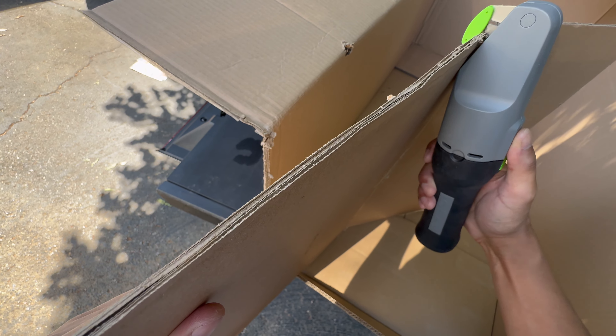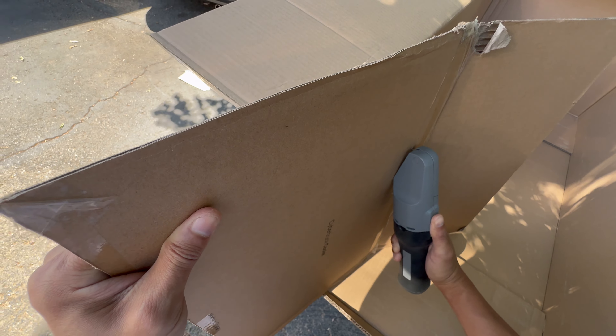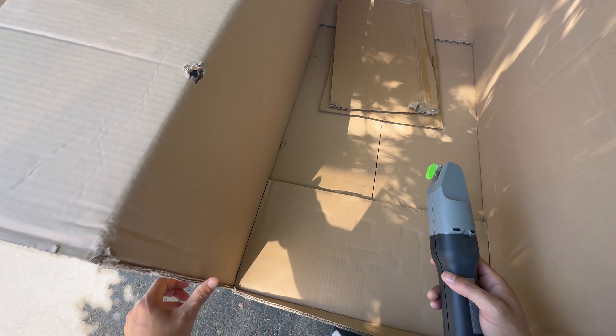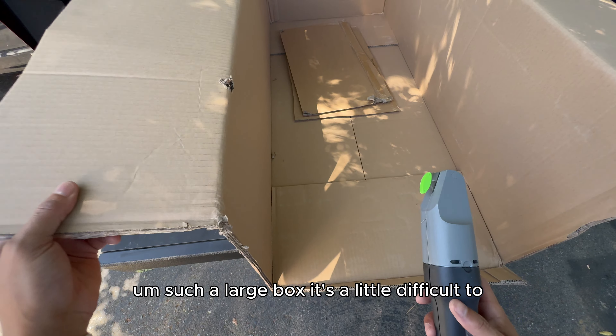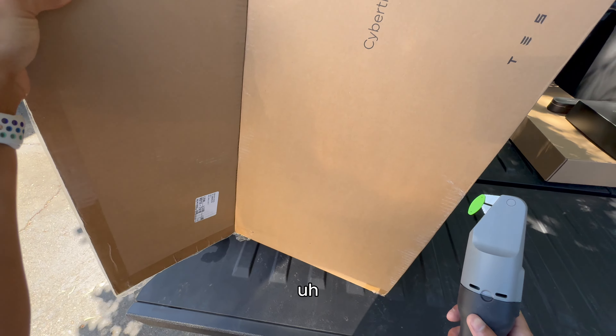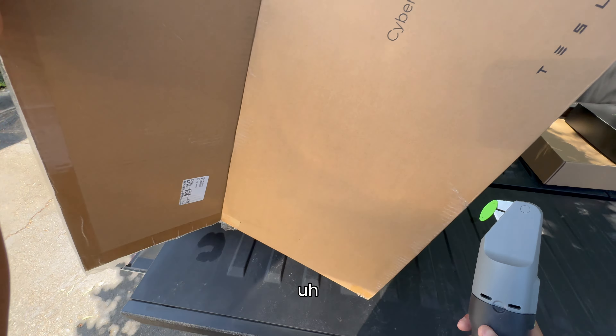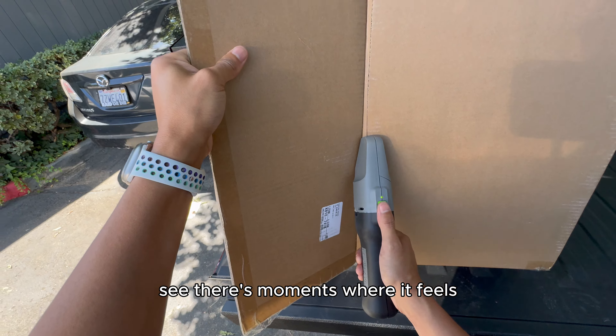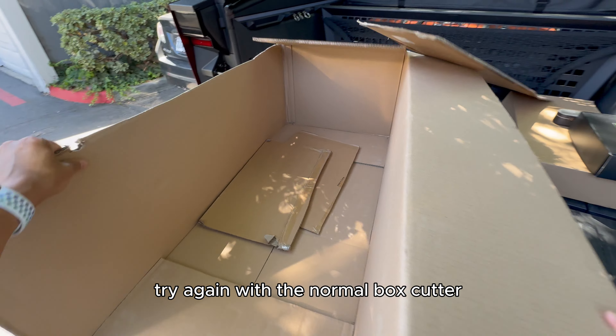Let's get a side view. When you go through the tape like that, it definitely feels like it struggles a bit. It's such a large box, it's a little difficult to break down. There are moments where it feels buttery smooth, and then other times where it almost feels like it's getting stuck.